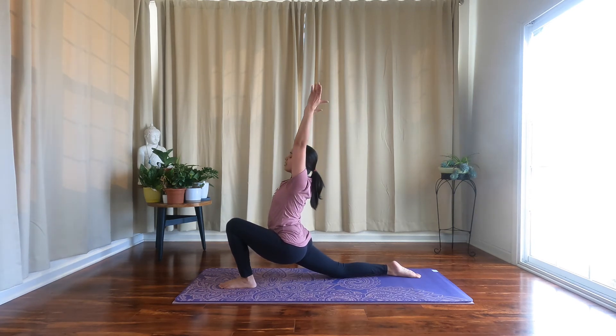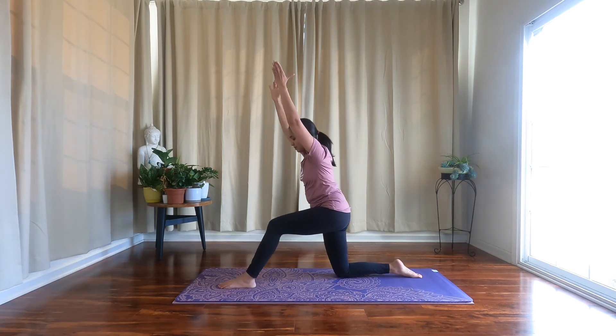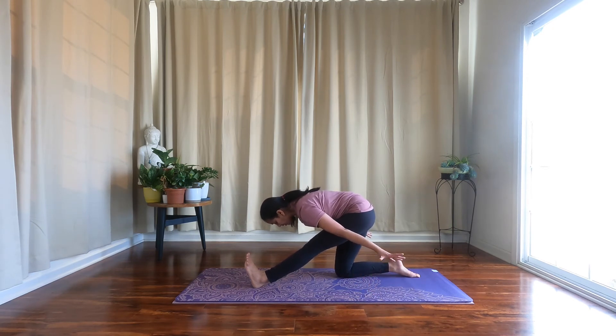Next breath, bring your arms back alongside your ears and start to shift your hips back. Extend your front foot, flex your left foot, toes point towards the sky, and hinge from your hips, coming into half splits. You can have your palms onto the mat for extra support.